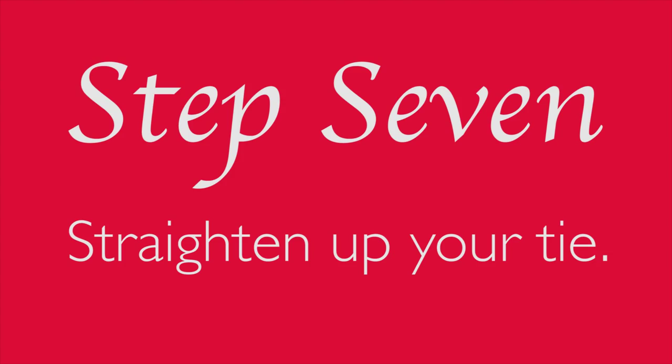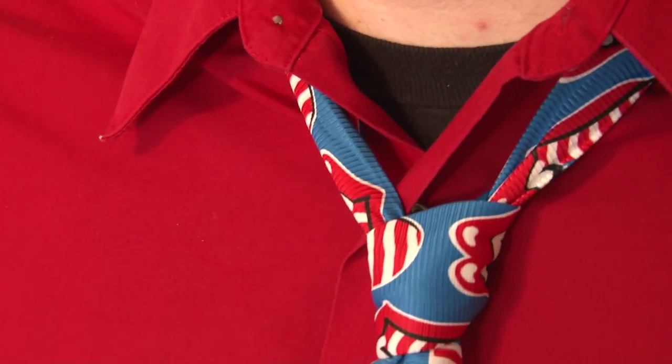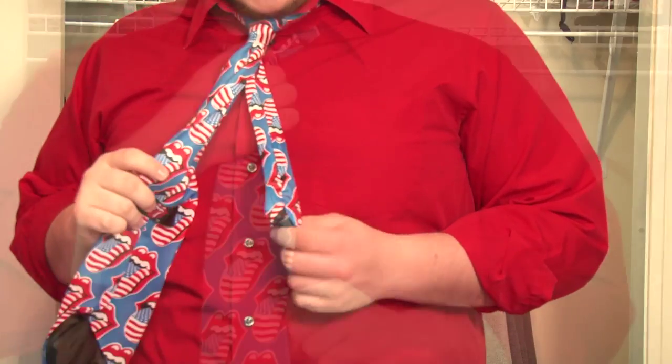Step 7: it's time to straighten up your tie. For starters, you should pull down your collar. If you need to loosen it, go ahead and loosen down the knot that's at the top of the tie. If you need to tighten it, then pull down on the narrow end that's tucked away in the back.